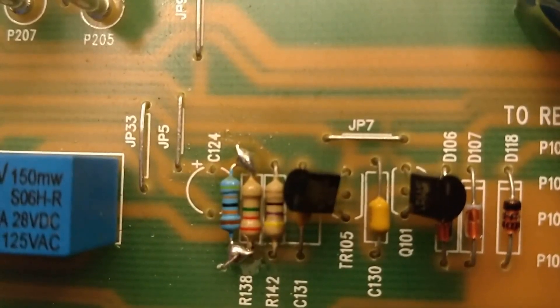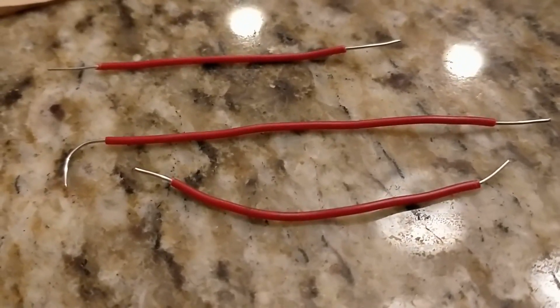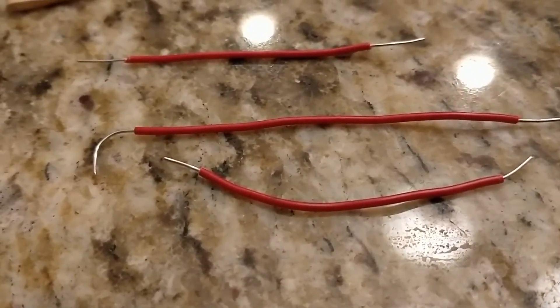Let's start the JCM800 mod. Prepare three pieces of jumper cables. Take the jackets off the ends. None of them are longer than five inches.